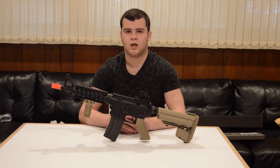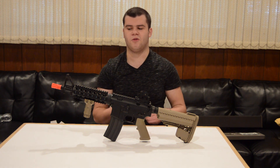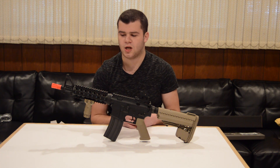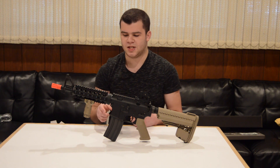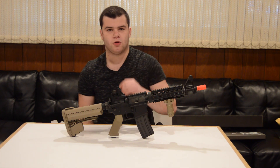Starting with the front of the gun, if you live in a country that requires it, this gun ships with an orange flash hider which is removable to expose your 14 millimeter negative, or counterclockwise, threadings, which is standard to most aftermarket suppressors and flash hiders. Moving further back you have a full metal A-frame style sight, a full metal quad rail, and an included vertical grip which is plastic.